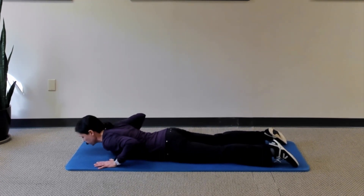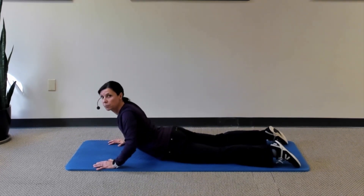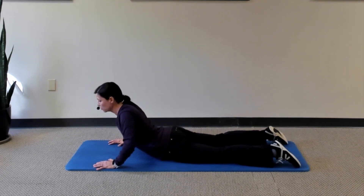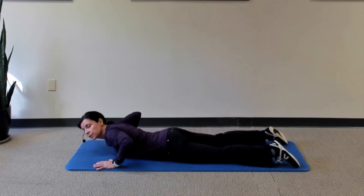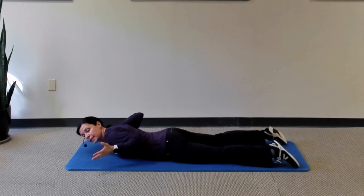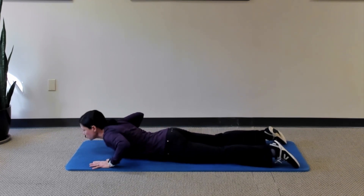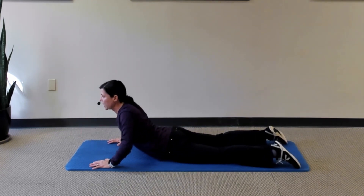Put your hands under your shoulders and gently use your hands to press yourself up and away from the surface, going into a little backward bend. Be sure not to press any higher than what feels good — don't try to get as far as you can, and certainly don't press so high that you get cramping or pain in your lower back. Just press yourself into a backward bend.